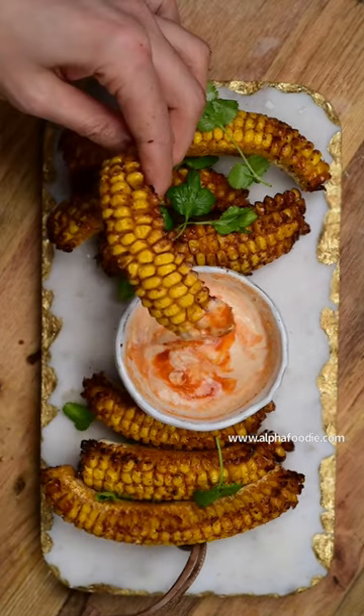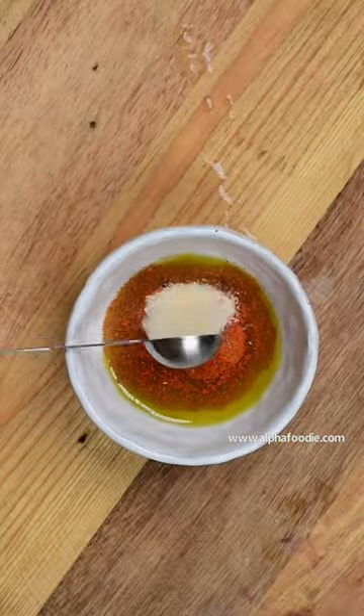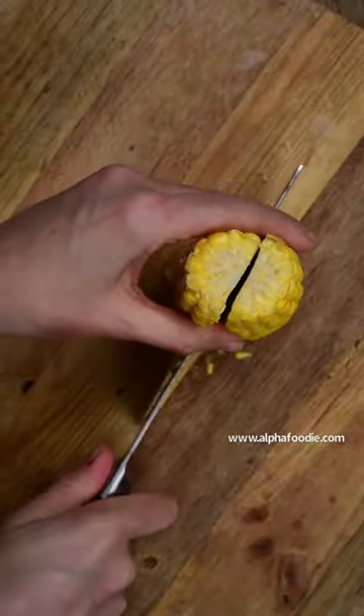You must try this yummy, amazing corn ribs. We start by adding olive oil, smoked paprika, salt, pepper, and garlic.